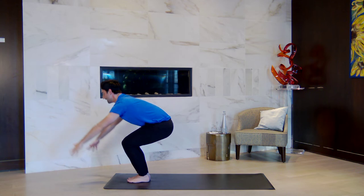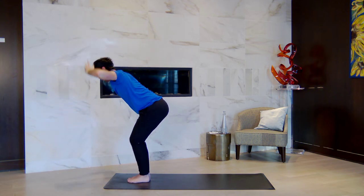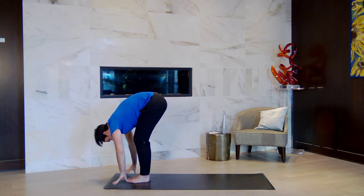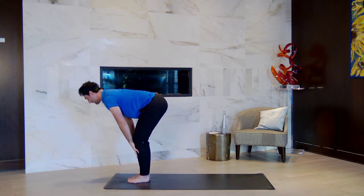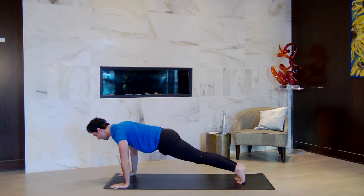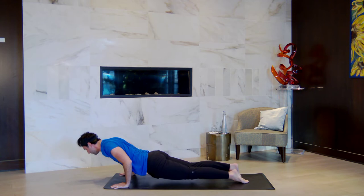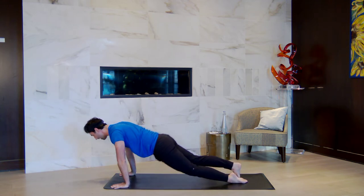One sun beat — inhale, chair pose. Sit down into your chair: bend your knees, lift your arms. Exhale to fold forward as you breathe out. Halfway lift, breathe in. Step, step, or float back. High plank to low plank — breathe out. Back bend of choice — breathe in. Downward facing dog as you breathe out.